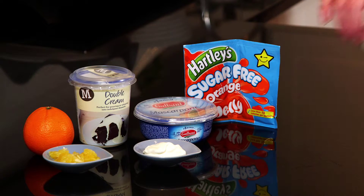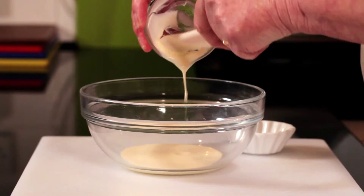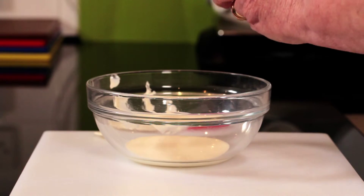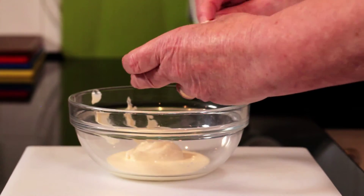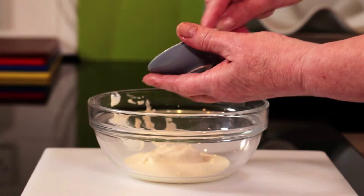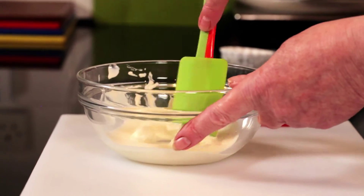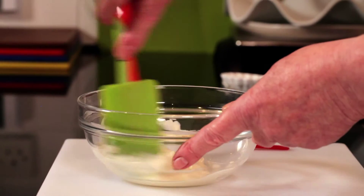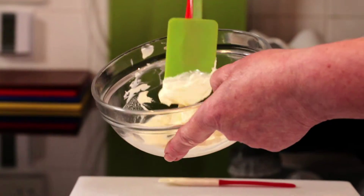Take the cream and pour it into a mixing bowl, scraping everything out of course. Once that's gone, put that to one side. Get your mascarpone — again, a good scrape off. Just give those two ingredients a stir together. Don't overwork it because mascarpone does have a tendency to thicken up, as you can see. That's almost like whipped cream now and I've only given it a couple of stirs.